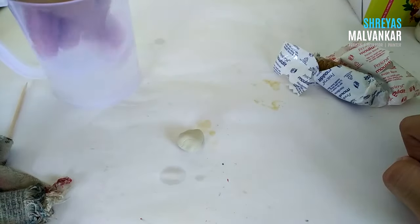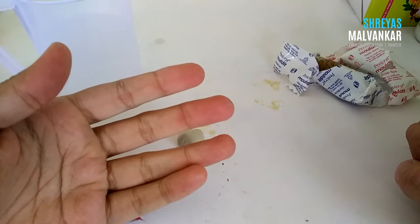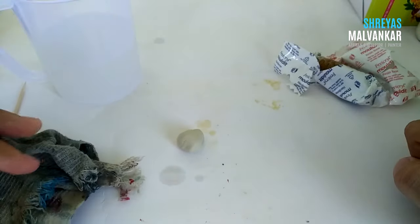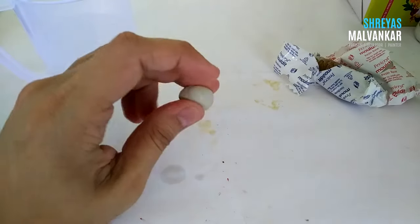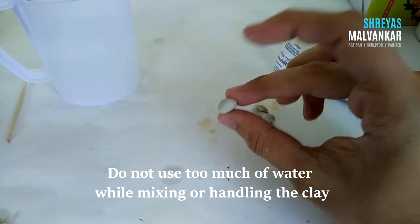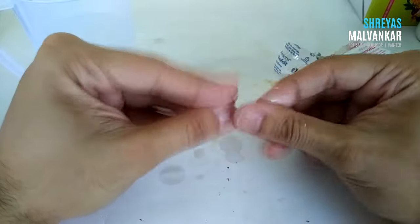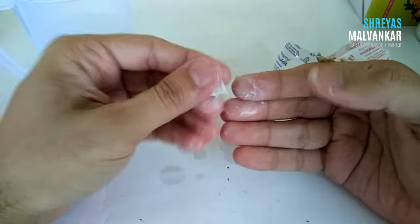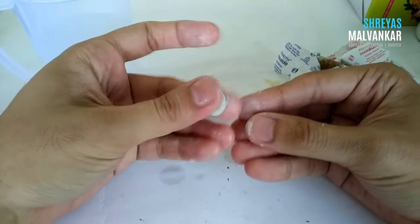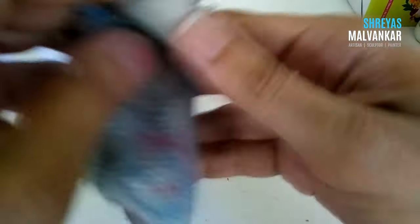Now the clay is completely white and ready. To clean your hands, dip them in water and remove the clay with a cloth while it's still soft — it's much easier to remove at that stage. Wash your hands completely with soap before meals. Once you've kneaded the clay and it's ready, it won't stick to your hands unless you use too much water. The most common mistake I see in my workshop is people using too much water. I'll show what happens — it becomes completely soft and sticky, very hard to work with.